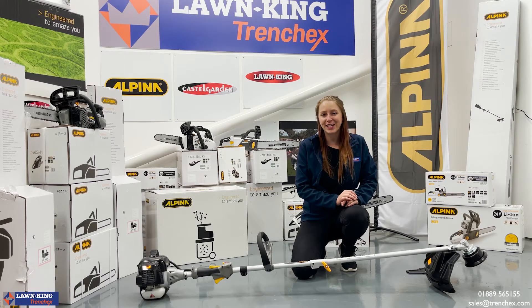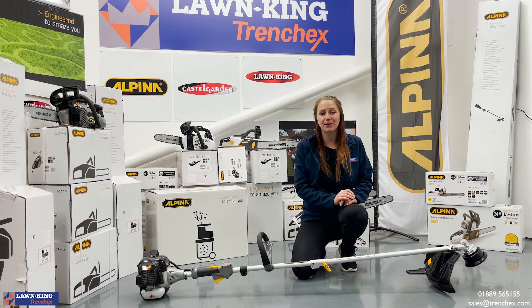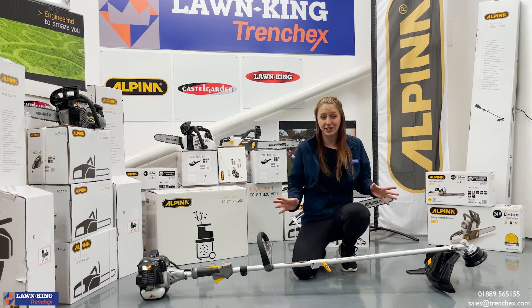Hi there folks and welcome to our second installment of Machines of the Month, where today we're going to be introducing you to one of our bestsellers, which is the Alpina AVR 26J Petrol Brush Cutter.